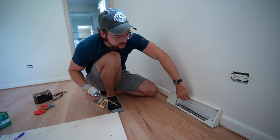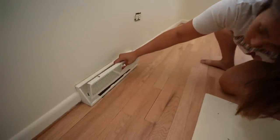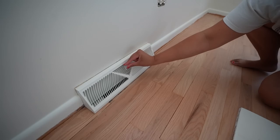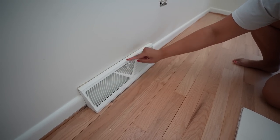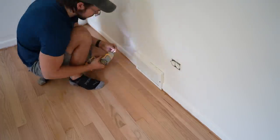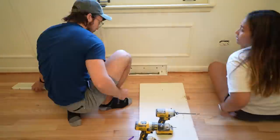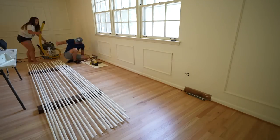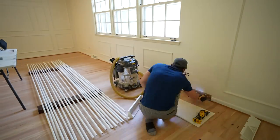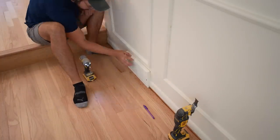As you can see, it's nice and tight up against that wall. We then repeated this process for all of the vents and returns in all three bedrooms, the living room, and the dining room. Unfortunately, the new vents didn't come with any screws and the screws from the old vents were pretty rusted out, so for now we're just using some stand-ins, but we're going to eventually replace these with white-headed screws. Then, once all the vents were finally installed, we could begin cutting our shoe molding.